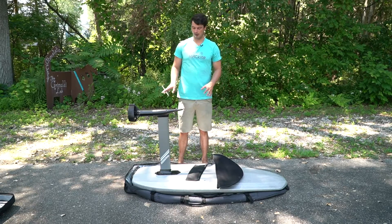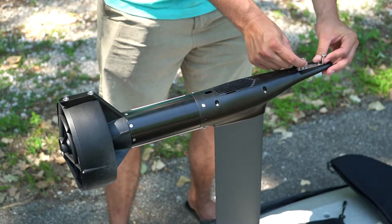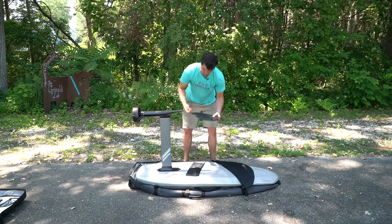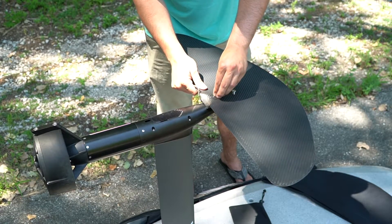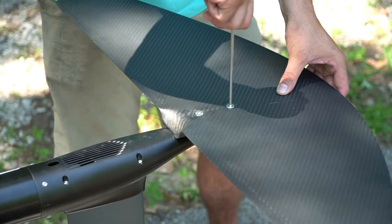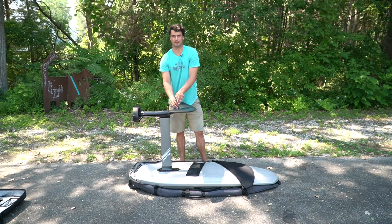Now we'll get the front and rear wing put onto the power unit. The bolts come pre-installed already on the power unit, so you don't have to worry about hunting around in the bag to find the proper size bolts — they're already in there, ready to go. Take the front wing out of its carrying case, line up the two front screws with the holes on the fuselage, drop them in, and start getting them hand tight. Then use the Allen key provided to snug them up the rest of the way. You don't need to reef down on these — just get them hand tight. No need to over-tighten anything; you're going to want to take it apart after every couple of uses and rinse it out anyway.